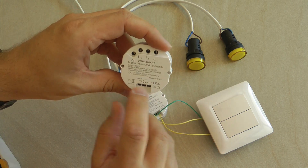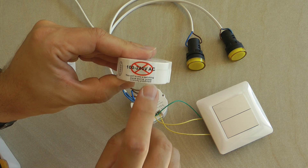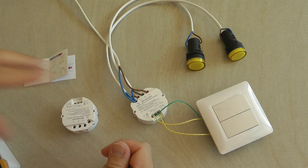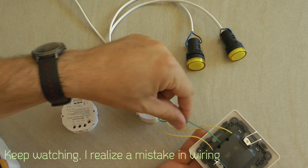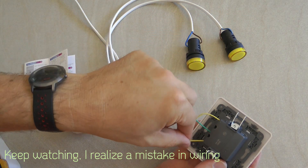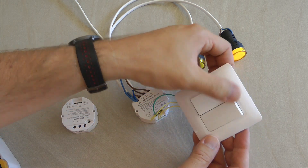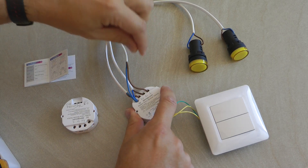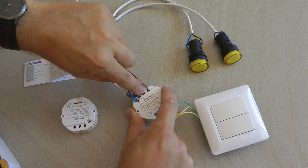The switch terminals are smaller and there's a sticker stating they are signal terminals only — do not connect to mains 110 or 240 volts. Looking at my actual connections: the green wire goes to the common of the two-gang switch into the middle terminal, and the two switch contacts go into either the left or right side. This is just a normal toggle switch. The power cable connects between live and neutral, and the two lamps connect between neutral and L1, and neutral and L2.